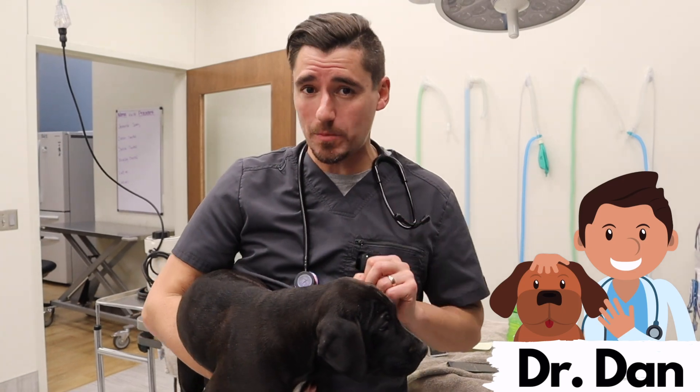Hey guys, my name is Dan. I'm a veterinarian. Today, Melody and Mary are going to walk us through a blood glucose check in a ferret. Blood glucose checks are really important, especially in ferrets with insulinomas.